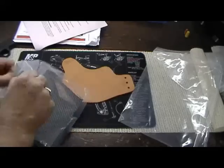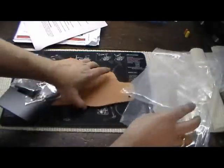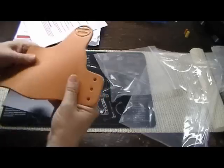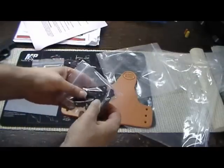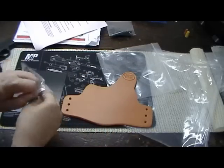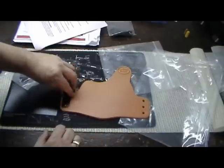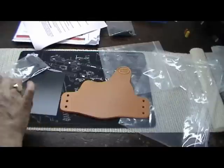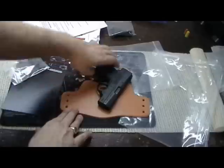They've got very good instructional videos on their website, which I will be checking out to help me do this. Inside you can see, here is the leather — nice, soft, nice feeling piece of leather there. All the hardware here in this little pouch. These are the clips that we'll attach, and you can see they've got different notches so you can adjust the height that you want the holster to ride. There's the leather, just the right size for the little Nano.